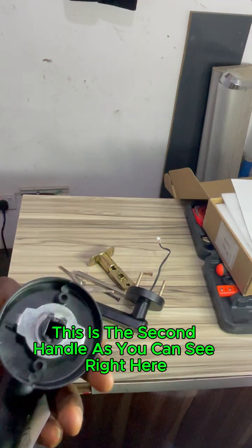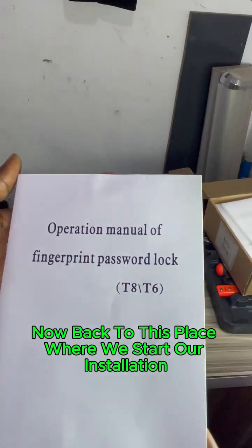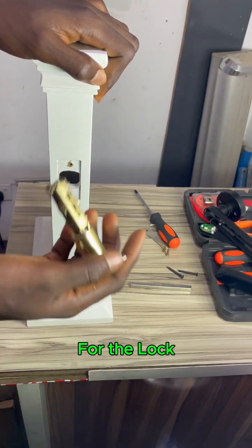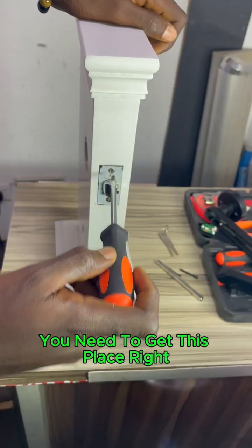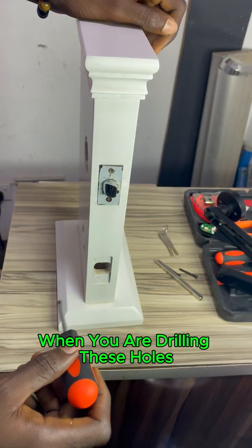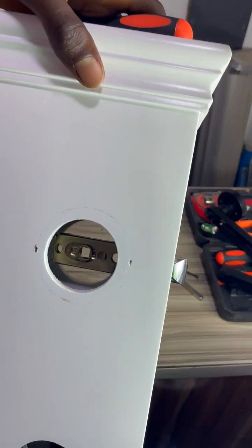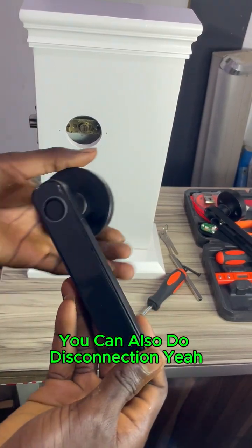This is the handle, and this is the second handle — very important, you always hold them on. Now back to the installation: you put it in, you screw it in, you move it around. When you are drilling these holes, you need to get the drilling of these holes positioned right.